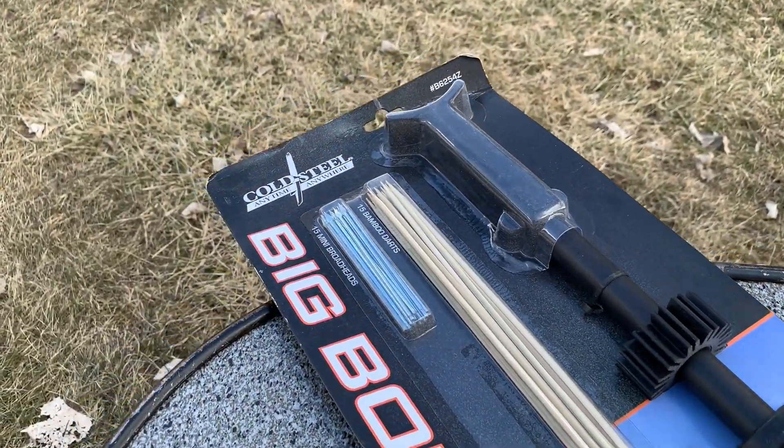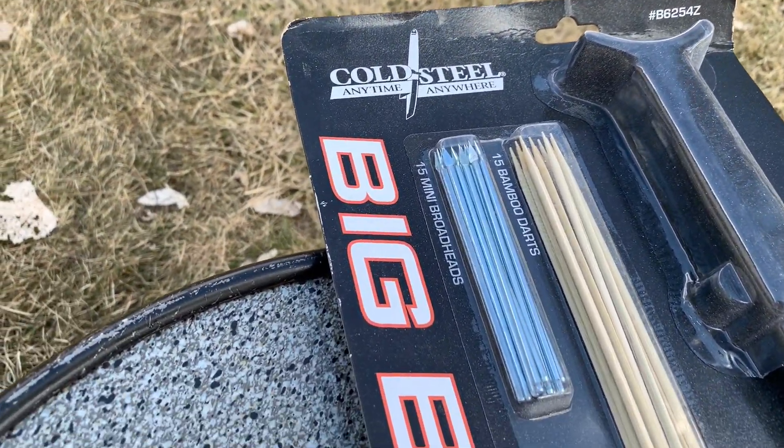Hey folks, welcome to a Maui Howie video. Today we have a new toy — and that's kind of what it is, is a toy — but I think it's gonna be a little bit of fun. I ended up buying this blowgun a little bit ago, probably back in September or October, and we never got a chance to get out to use it. So stick around, we're gonna go out and play.